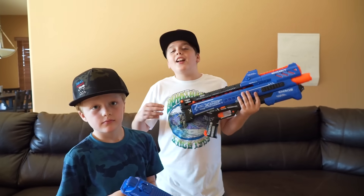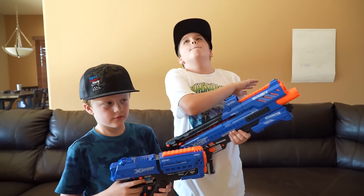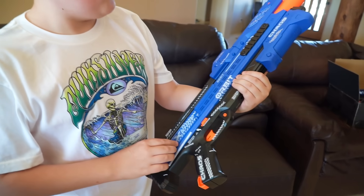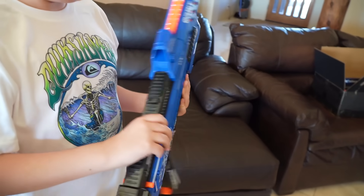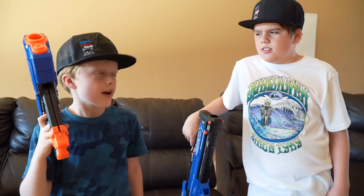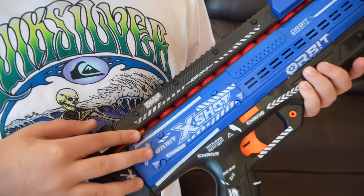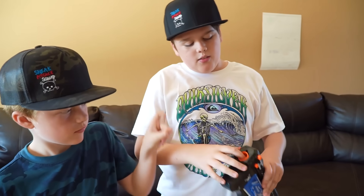X-Shot sent us these outstanding blasters that'll do the job perfectly. I customized mine a little bit — Sneak Attack Squad. I think you're going to need a bigger blaster than that. Don't worry, I have some surprises. All right, Charlie, these are great. First up, they have no magazine — you load the blaster from the back, right here, and you're ready to go.